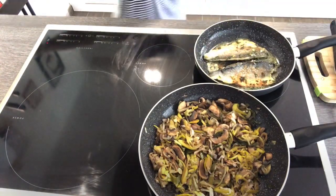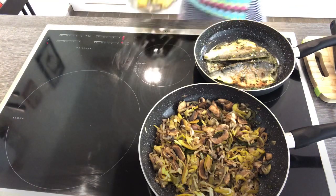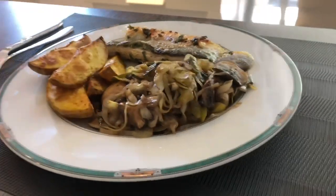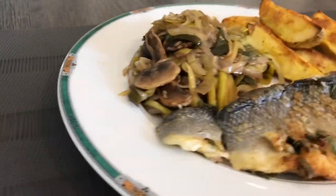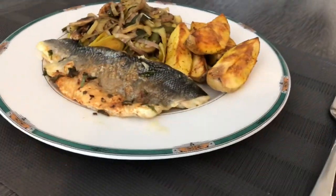All are cooked at the same time! We have to prepare our plate now because it's nice to serve it warm. Our plate is ready — bon appétit!